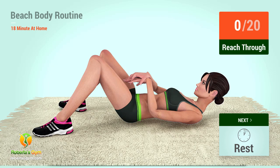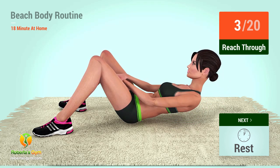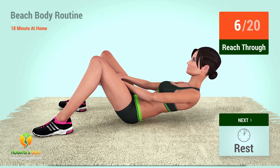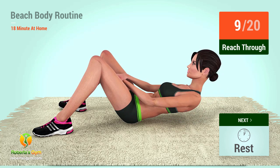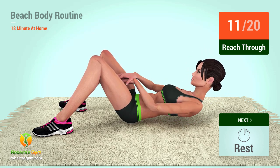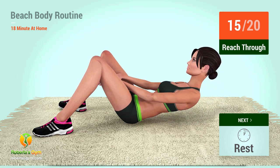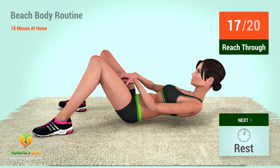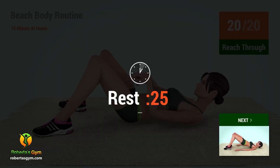Up next, reach through in five, four, three, two, one, go! One, two, three, four, five, six, seven, eight, nine, ten, eleven, twelve, thirteen, fourteen, fifteen, sixteen, seventeen, eighteen, nineteen, twenty. Rest time.